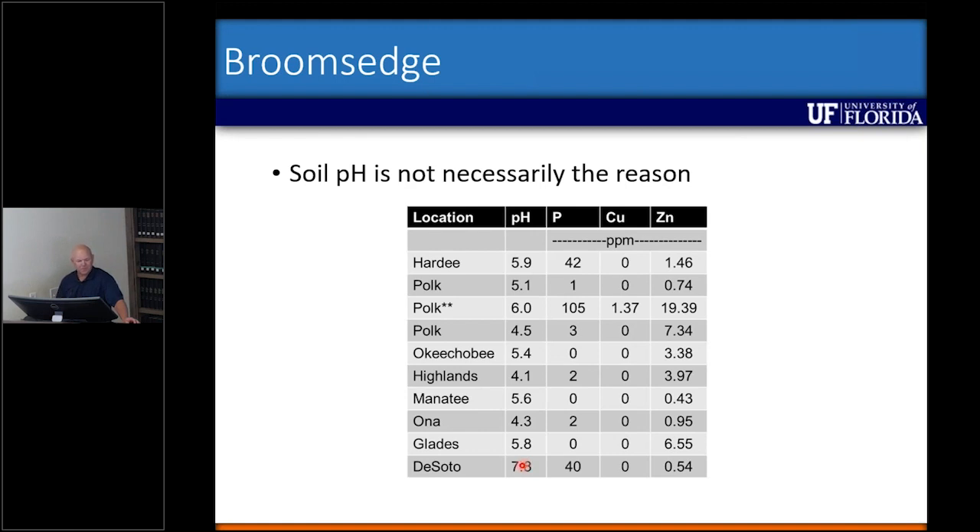What was unique was DeSoto with a pH of 7.8 — it was a completely different species not present at any other site, and that's one of our experimental sites. Another site in Polk County where the pH was 6.0 had really high phosphorus; they had applied biosolids in that pasture and started seeing a decline in broomsage density over about a three-year period. We also detected copper that was not present at any other site. So pH is not necessarily the reason.